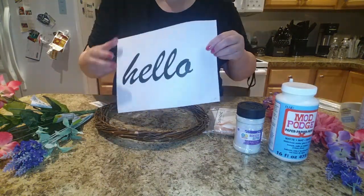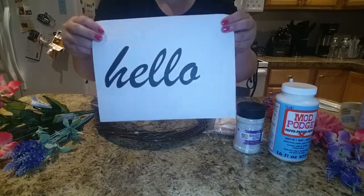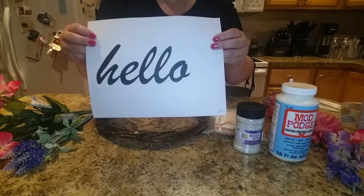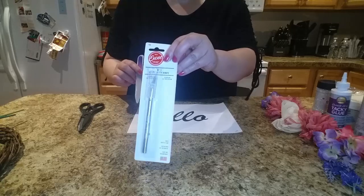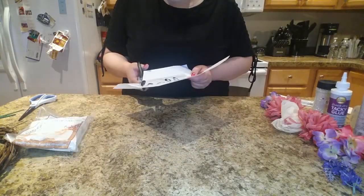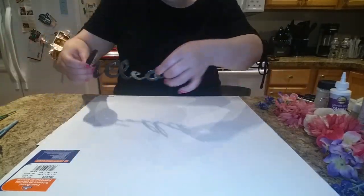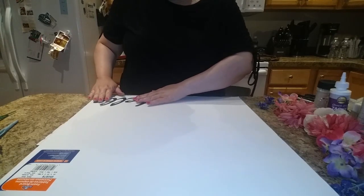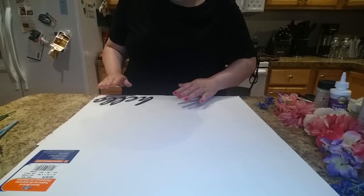And a hello template which you print off of the computer. I have this exact same template on my website, my DIY website. If you need a pair of scissors, the exacto knife is used to start cutting out the hello sign. I'm going to go ahead and put the template on the foam board and cut it out to give it a little bit of stability.